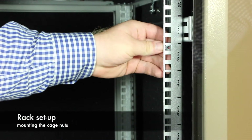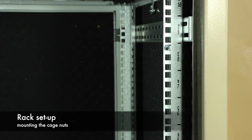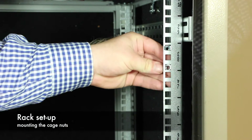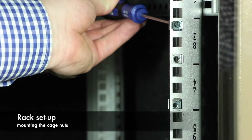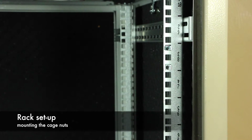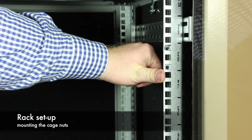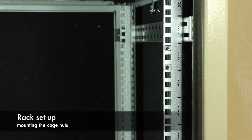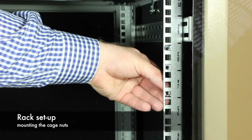In the first step, we prepare the rack by placing the cage nuts in the right position. We recommend mounting the nuts for the PSM at the top and horizontally, which gives them room to move vertically. The cage nuts for the PSC should be placed at least half of a height unit away from the lowest PSM nut. To measure this quickly, use your thumb, which is roughly about half of a height unit wide.